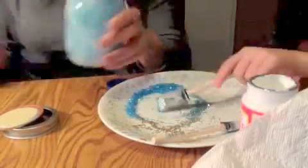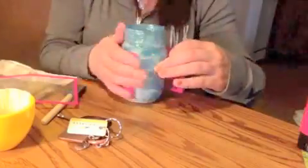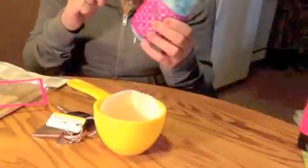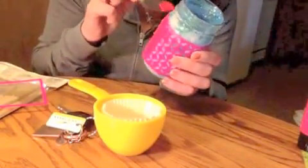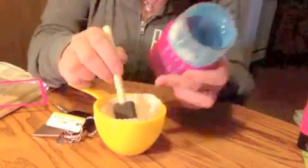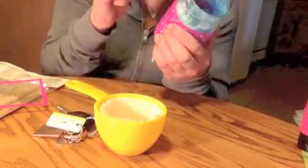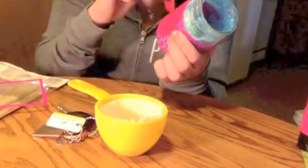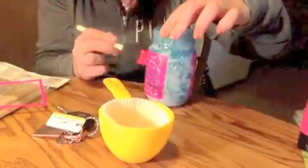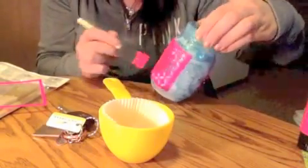Then roll it around in a circle and empty it out, making sure you get all the excess glitter out. I'm now taking my stencil, which has a design, and coloring it with paint, making sure I cover the whole stencil. I made sure to do a couple of coats so the paint would come out clear once I took the stencil off.